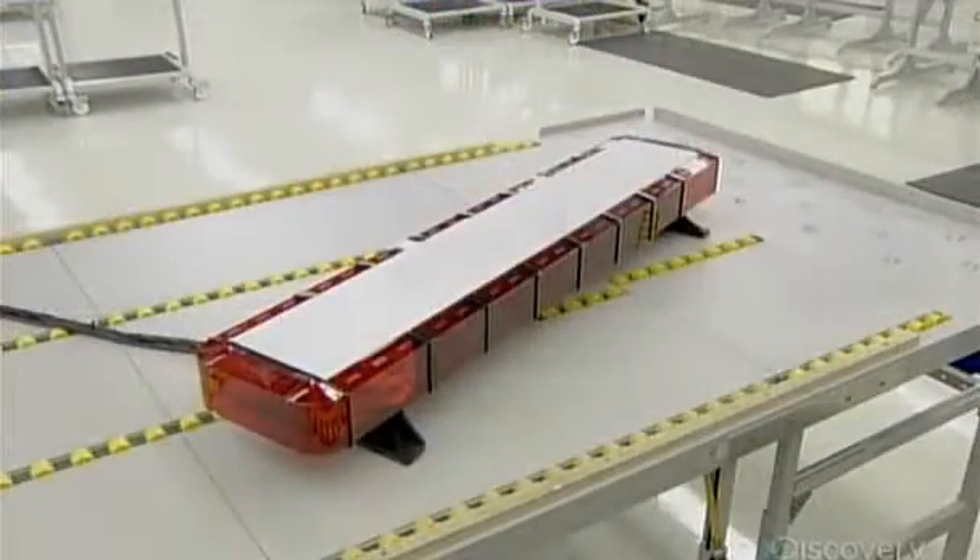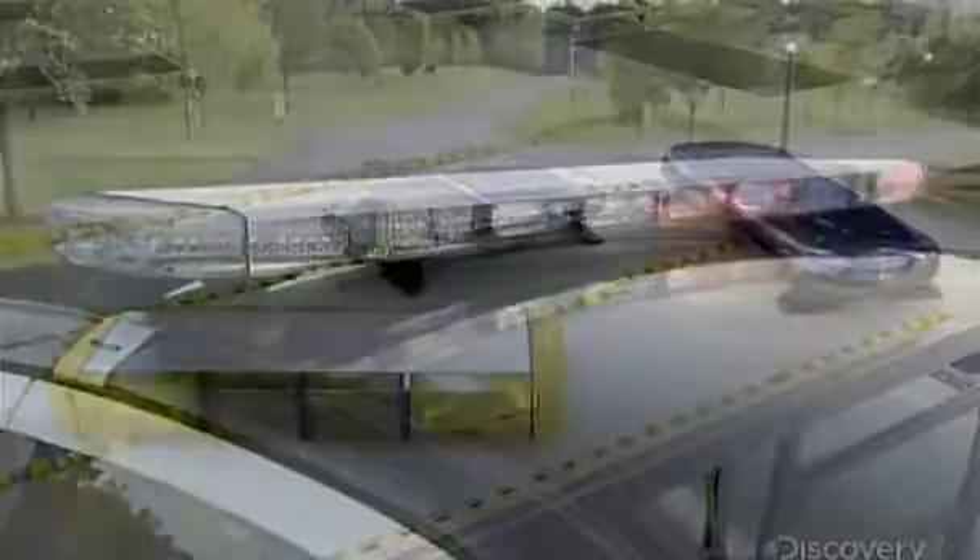After a final round of testing, the light bar is ready to hit the roof — and the road.